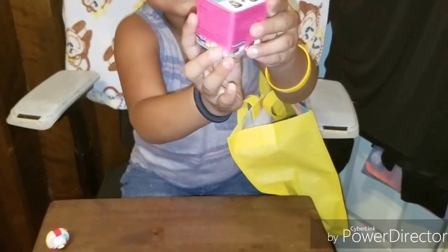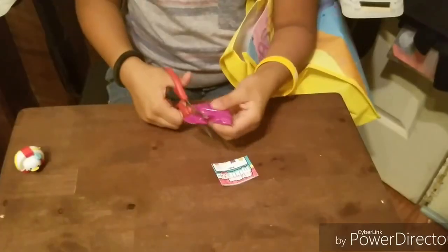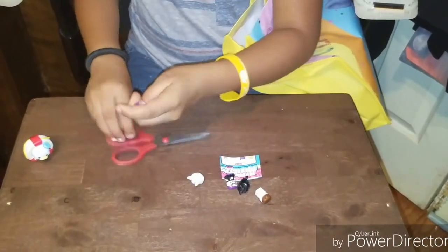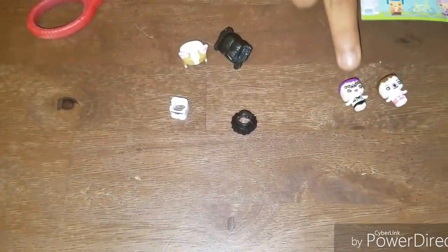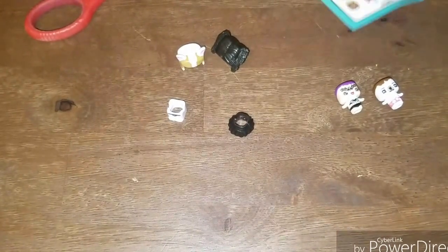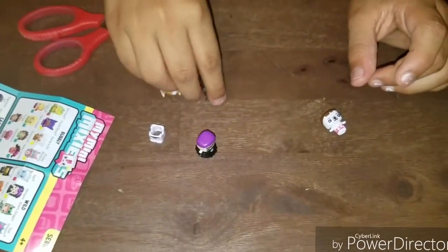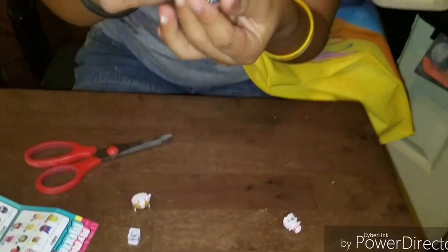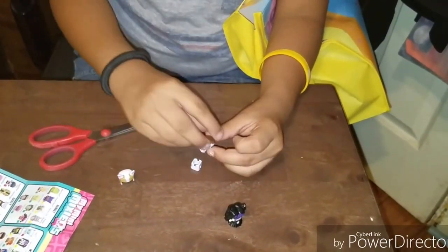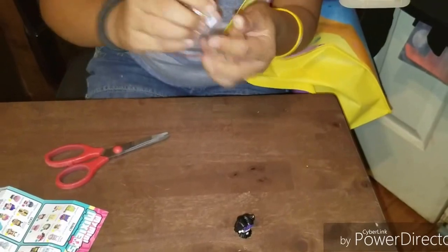I'm going to open Mixi-Cubes now. This is Vampire and this is French Bulldog. Vampire is from the Wild Collection and French Bulldog is from the Sweet Collection. So now let's put on their outfits. Here's Vampire. And here's French Bulldog.